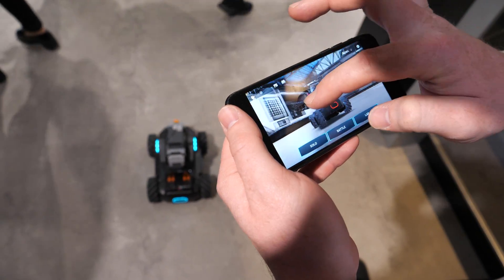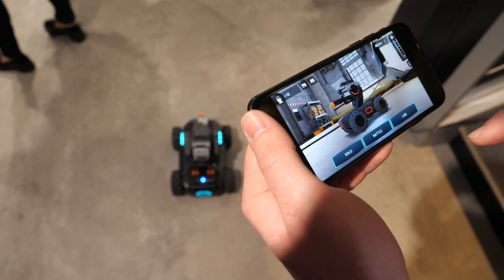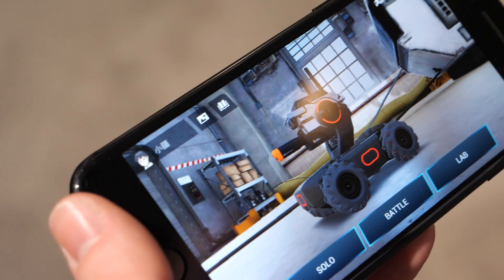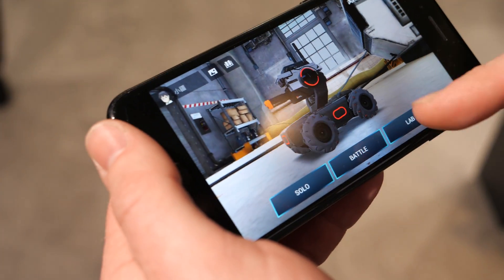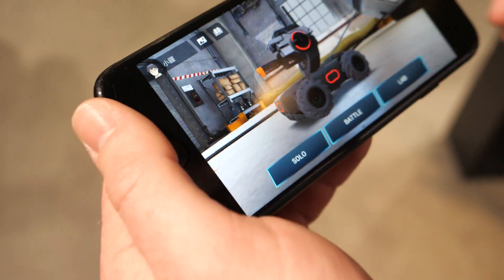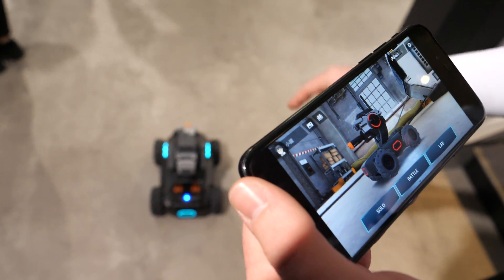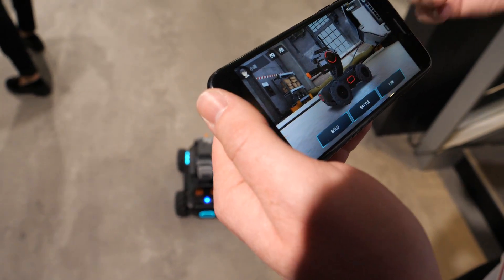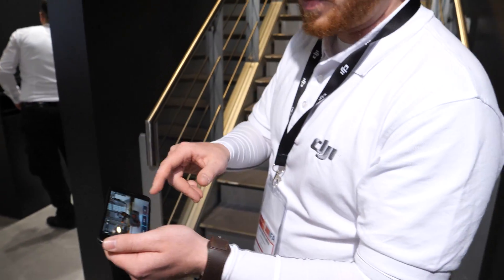When you have this screen in the RoboMaster app, you have solo mode and battle mode. Solo mode is if you want to drive around, do target practice, scan things, or just get a feel for the way it operates. Battle mode is if you want to compete with other S1 robots. Right now it's connected from my phone's Wi-Fi to the Wi-Fi signal on the S1, but if you're going to use battle mode, you need to all connect on one router — it's almost like an online gaming system.